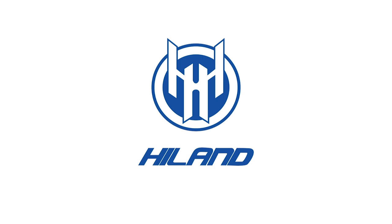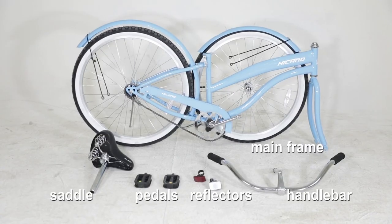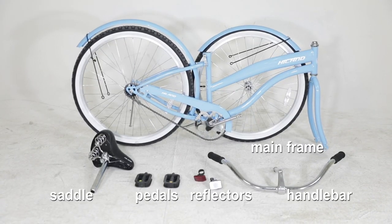Congratulations and welcome to the Hyland family of fine crafted cycles. Assembly of your new bicycle begins by unpacking it from the box.